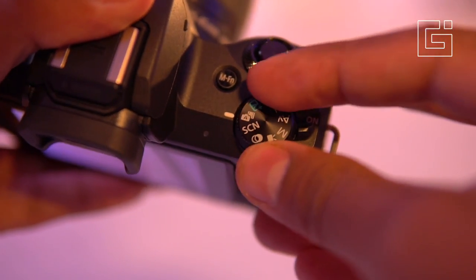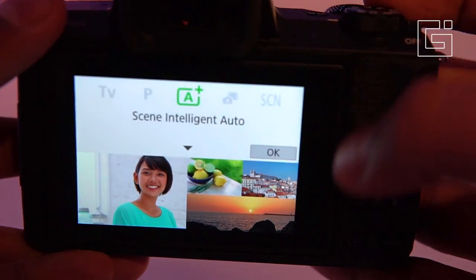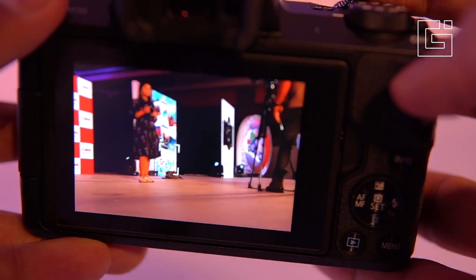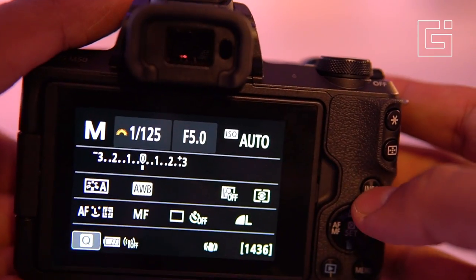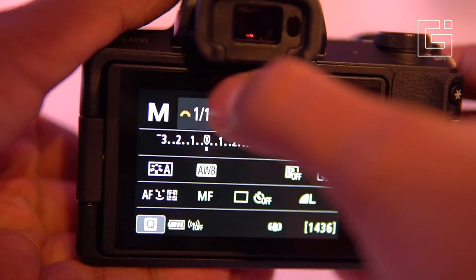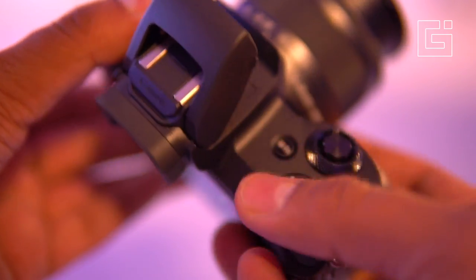On the top is a dial for the different modes — there's hybrid auto and also intelligent auto. The intelligent auto mode takes in all the conditions around you, understands the best ISO settings and exposure settings, and applies them automatically. There is also a built-in flash that can be popped out whenever you want to use it, which you can also enable from the settings.